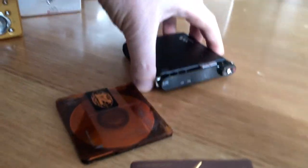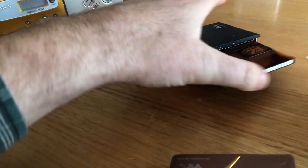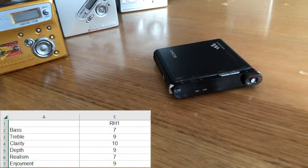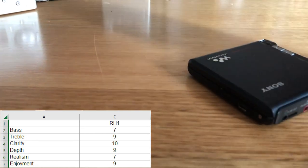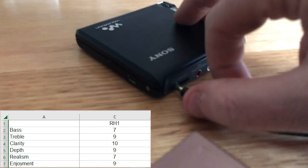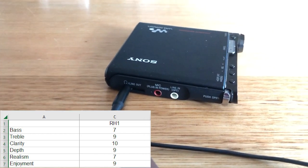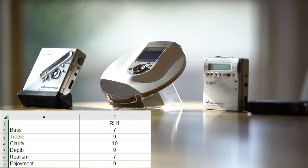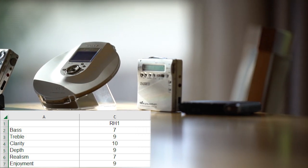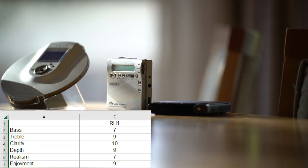The RH1 — very, very impressive machine. This was the best sounding machine by quite a margin, I think. The bass was a 7 — about the highest except for the 710. The treble was very nice, it just sounded brilliant — treble a 9 and clarity a 10. The depth was 9; you could just hear everything. Realism was 7. Enjoyment — this is also about whether it fatigued me, whether it was too sharp on my ears, whether I could go for hours listening — I gave it a 9. I really did give it a 9 out of 10.